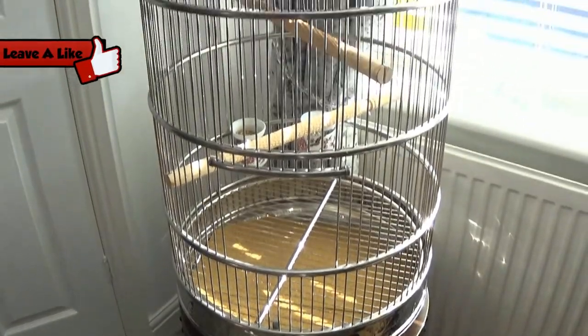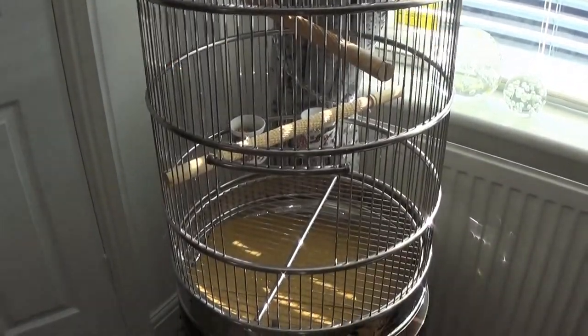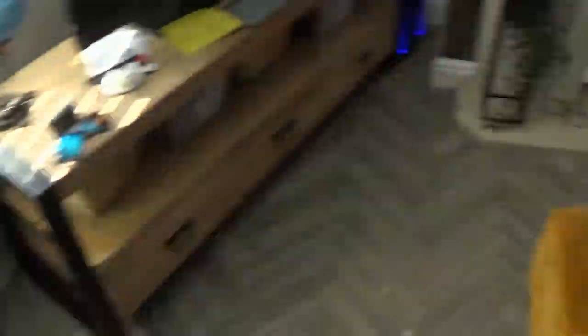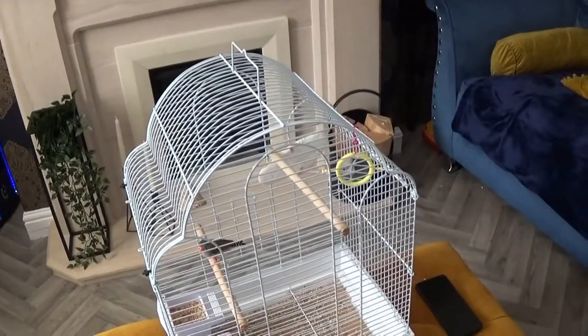So here it is in its final resting place. And now we have got to get the other bird into it from the other cage, which is here. Horrible looking cage — which is why we bought that one.